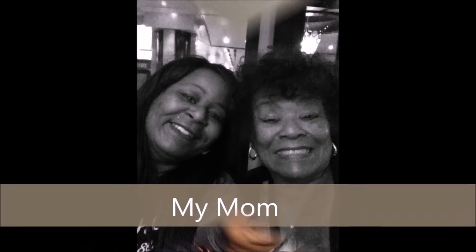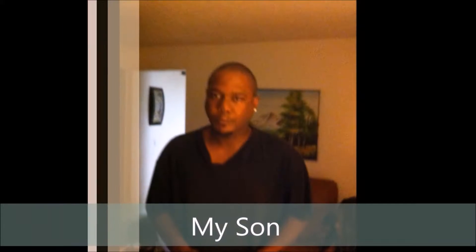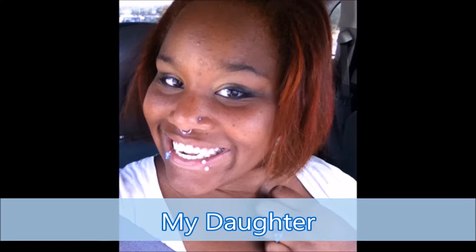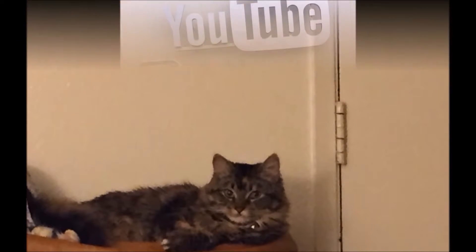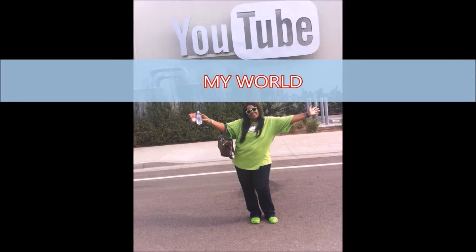Good morning, my little newsies. Today is November 9th. It is 8:04 a.m. and it's 59 degrees. I am on my way to the salon, and I am going to be on time. I'm supposed to be there at 9.